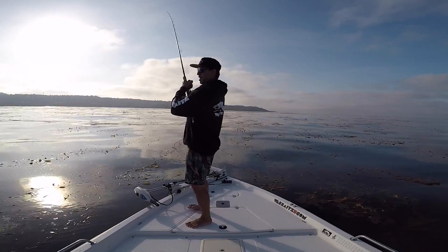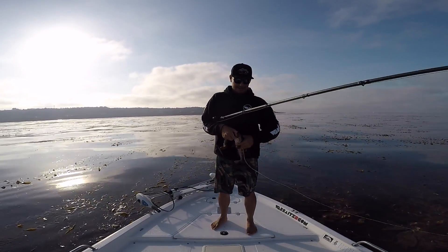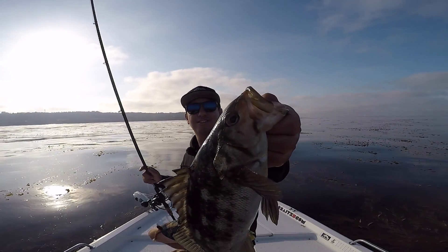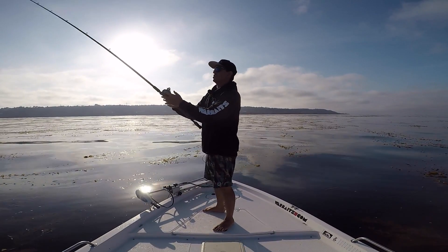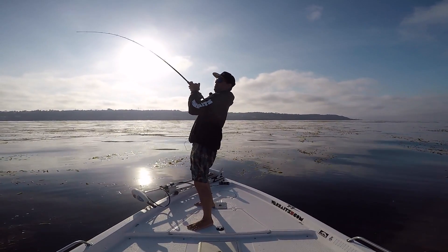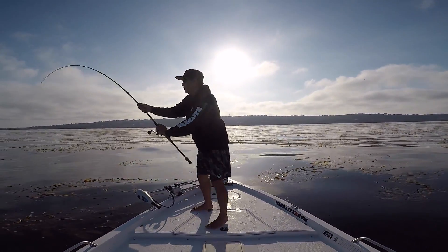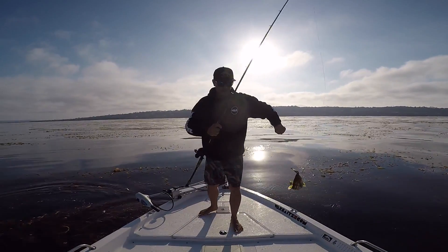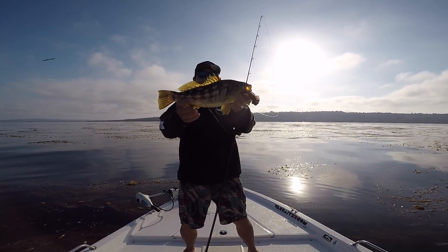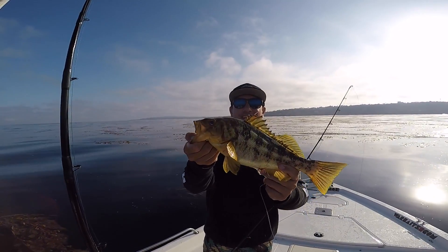There we go — came back and got it! Such a sick little bite. This one's got the war paint on him — you can see the orange underneath his eyes. Got a calico that's starting to spawn, showing that paint. I rigged this bait a little too far down so it wants to come out of the water a bit. A little better fish here — they're definitely on the outer kelp edge. Nice calico right there. Let the little buddy go.